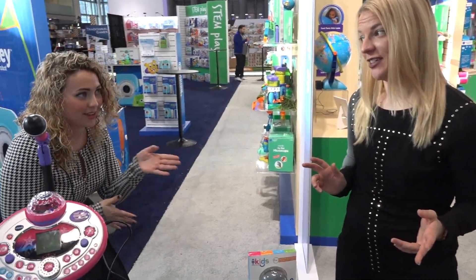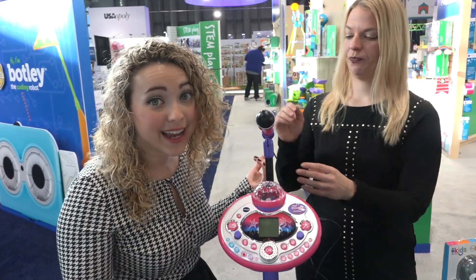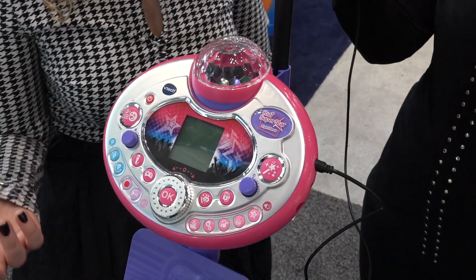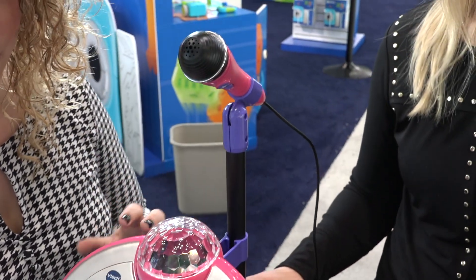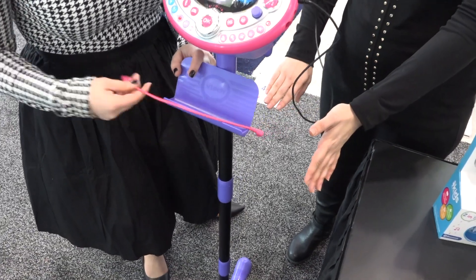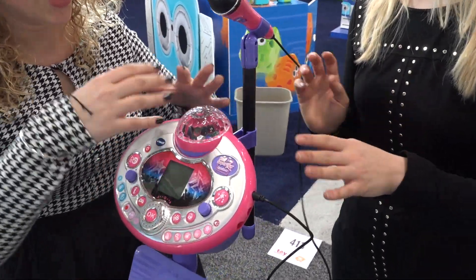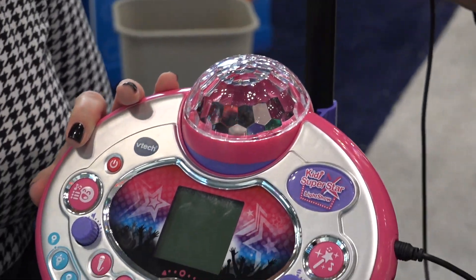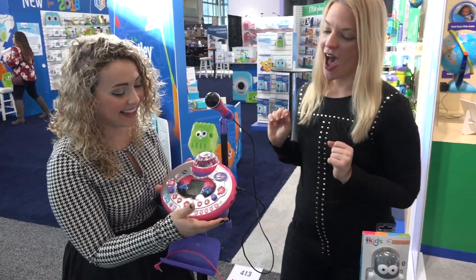Speaking of taking your singing to a whole new level — this is the Kitty Star Karaoke Machine from VTech. I've never seen them do something like this before. This is a prototype, which basically means the sample is not totally final and it might look a little different when you see it in the store. It's got a full stand — you can put your iPad or iPhone in here and hook this up to listen to any song you want to sing along to in karaoke. This disco ball thing up here is the best part — it flashes cool lights all over the room, so it's like an instant party. This transforms you instantly into Britney Spears or Jojo Siwa or whoever you want to be.